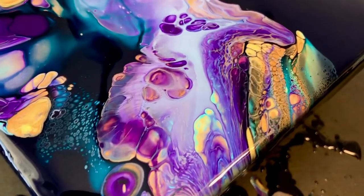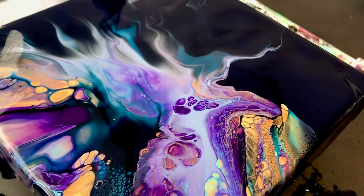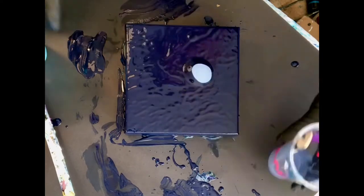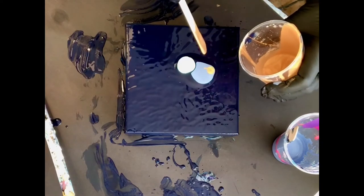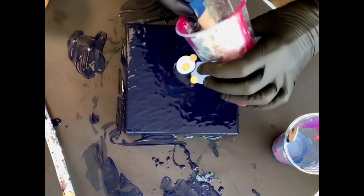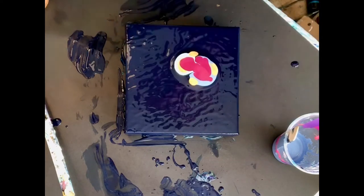Zoom. So gorgeous effects with the colors in the end. Gorgeous cells. And I'm on to the next one. So this one I start again with the grayish blue but then I add sky blue light. This is Winsor gold. And this is Amsterdam permanent red violet.